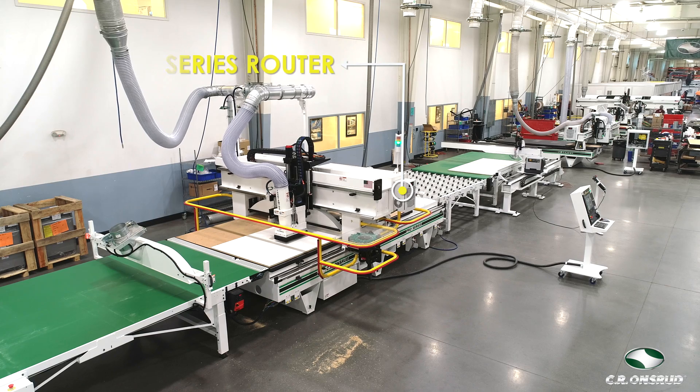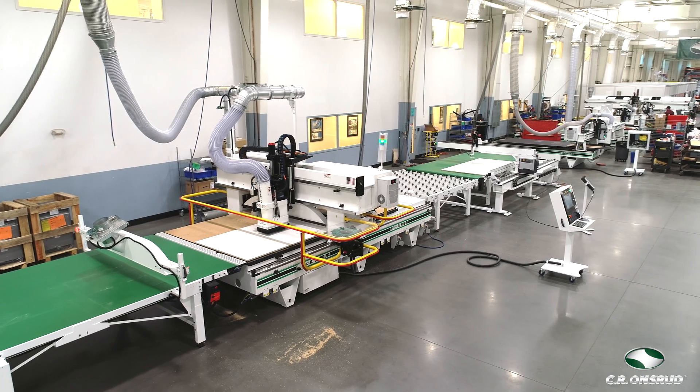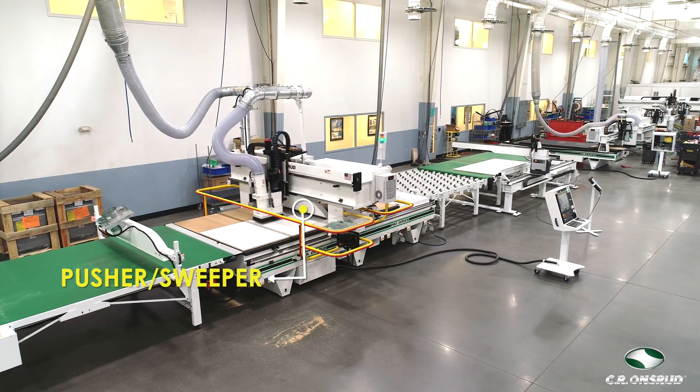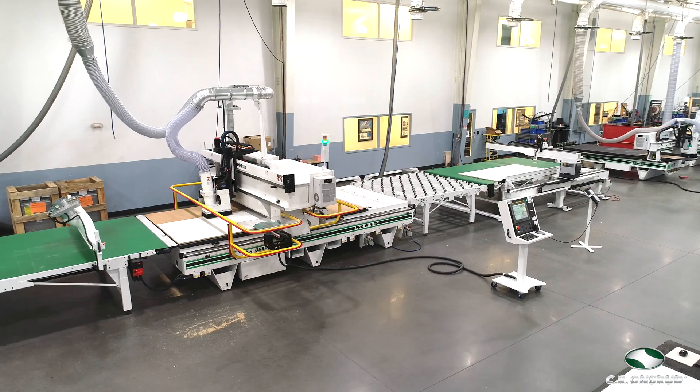Once on the router table and secured by vacuum, parts will be drilled, cut, and then offloaded onto the outfeed conveyor. While unloading the parts, this vacuum pusher attached to the gantry will be sweeping and cleaning the table as well as loading the next panel onto the table.